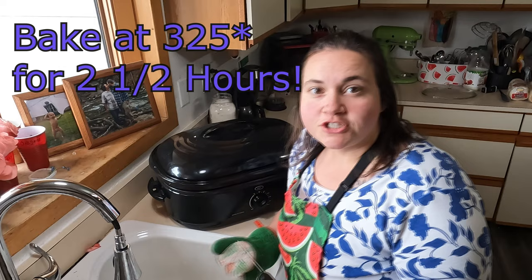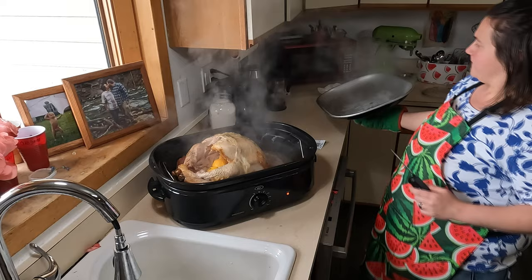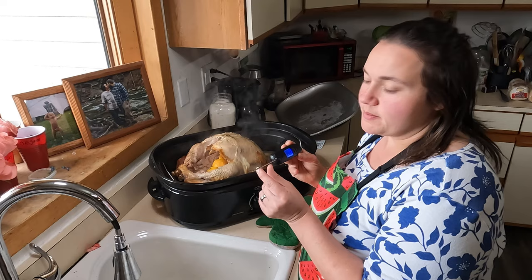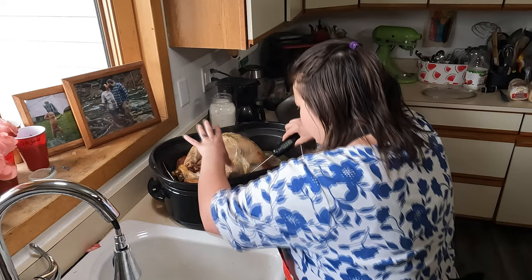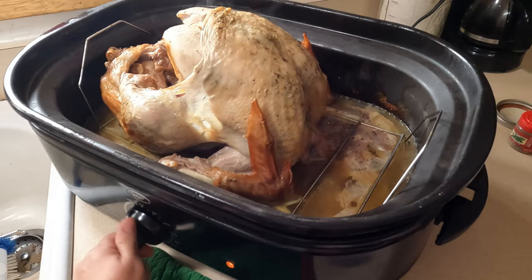Our two-and-a-half hour timer went off so we're gonna open this up and check on our bird. Whenever you're taking the temperature of a turkey, you want to stick your thermometer in the thickest part, which is the breast right by the bone. The temp we're looking for is 165 — this is reading 200 — and then I'm also going to check the thigh just to make sure. She's done, so we're going to turn this off and let her sit in here and cool for probably about 20 minutes — just let her rest.